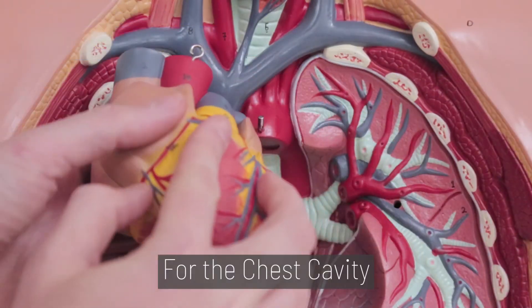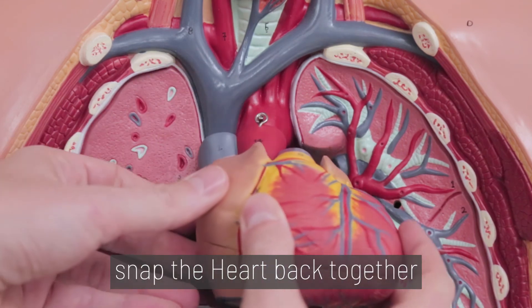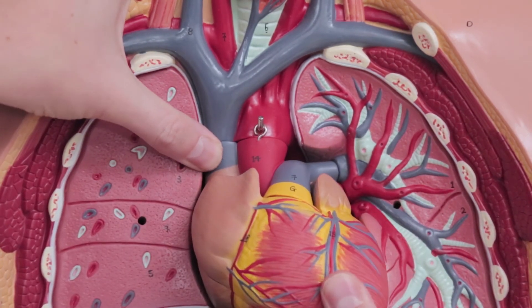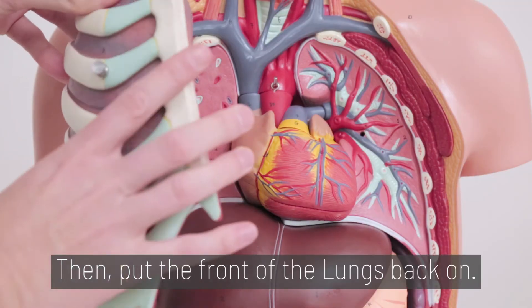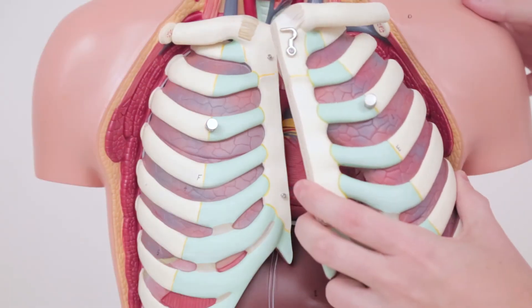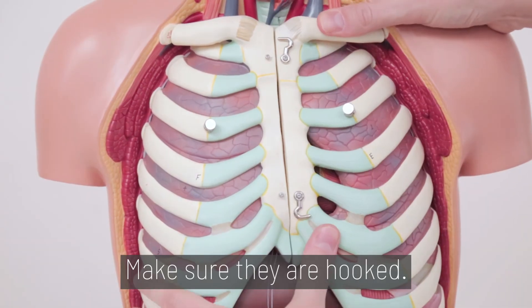Step 6. For the chest cavity, snap the heart back together and hang it on its peg. Then put the front of the lungs back on. Make sure they are hooked.